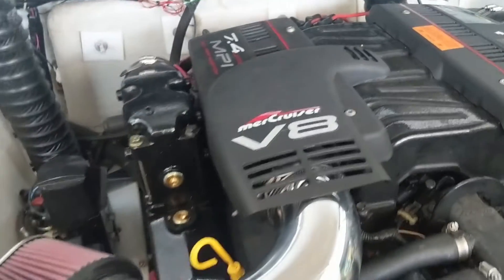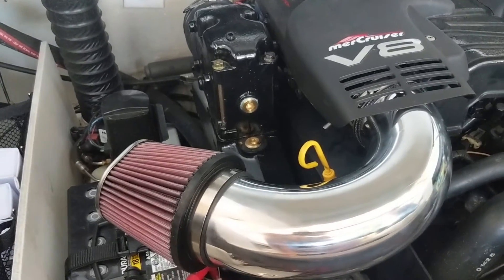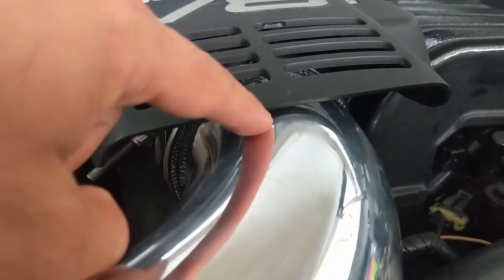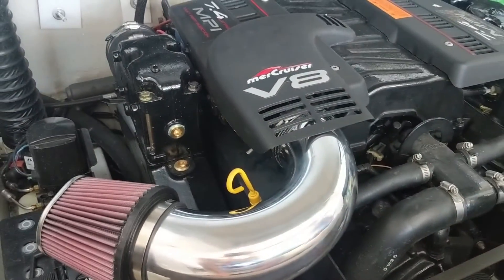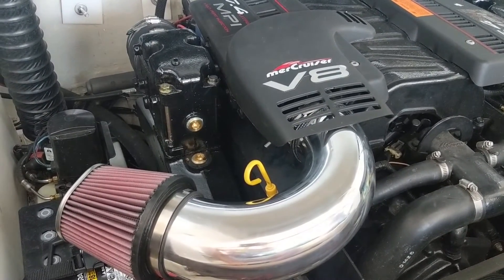Now we've got the engine cover back on and it fits perfectly right underneath - as you can see, plenty of clearance, nothing touching, so no vibrating or rattling. I think this has been a success. It looks great and we'll see if it performs as well when we get it on the water.